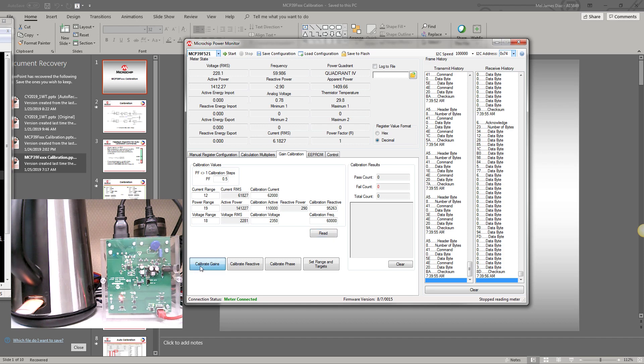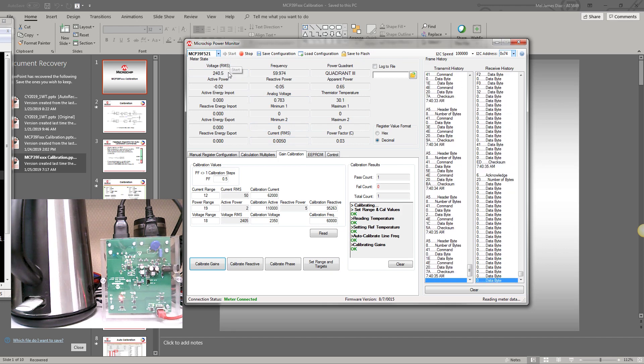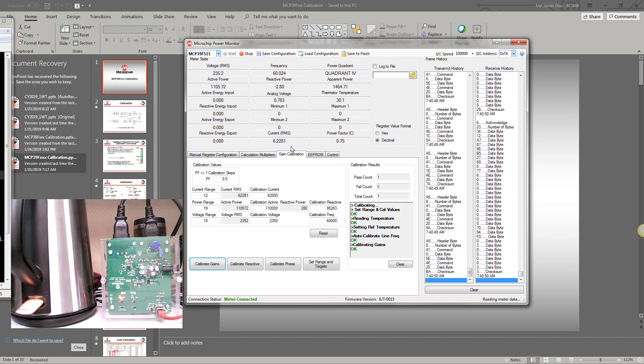We should expect to receive an acknowledge. As you can see, we received acknowledges for reading temperature, auto calibration for the line frequency, and the gains. When we start the meter, we expect it to show 235 volts and about 6.2 amperes. And as you can see, it is now almost equal to 235 volts and 6.2 amperes.